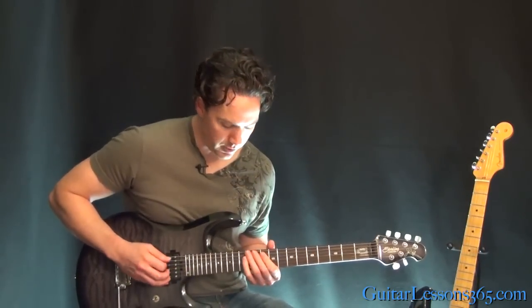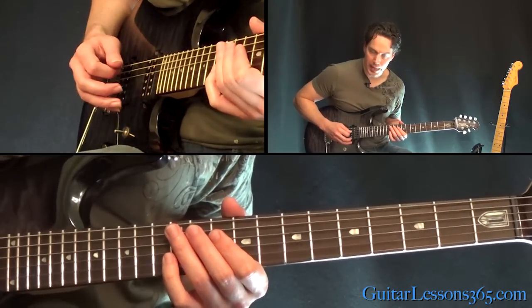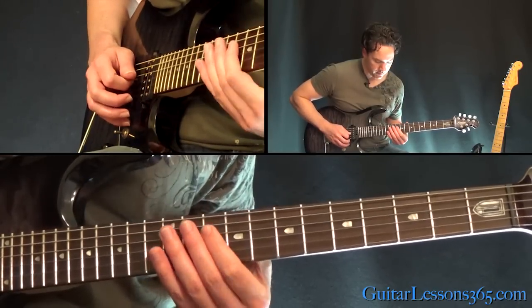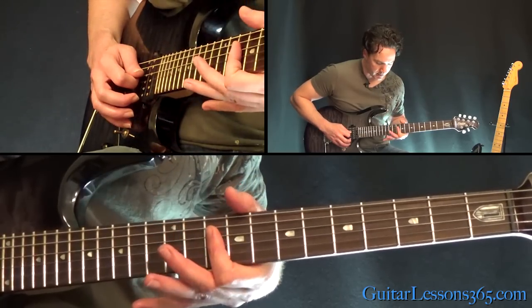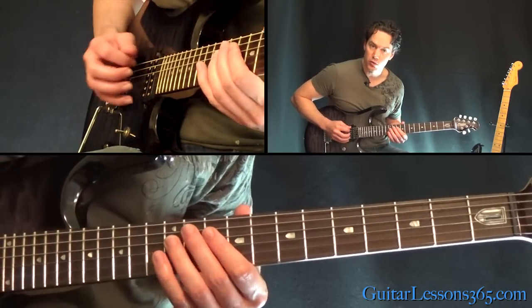This one's fun. We have the muted 12th fret on the A string, hit twice. Then hit the 10th fret on the G and D together. Back to that 12 on the A, then back to the two 10ths. End it with just the 12th fret on the D. Do that whole lick twice.